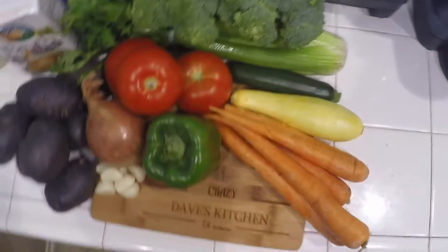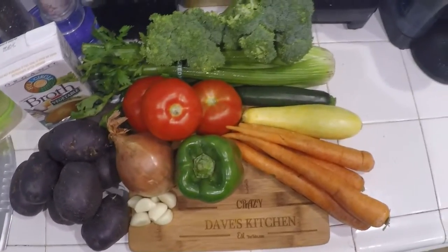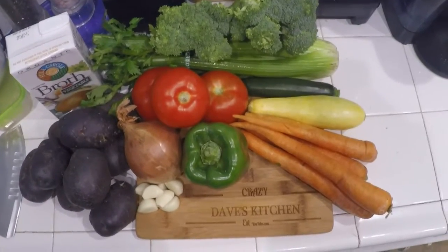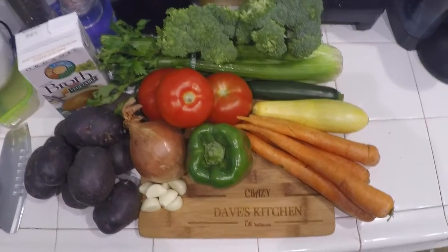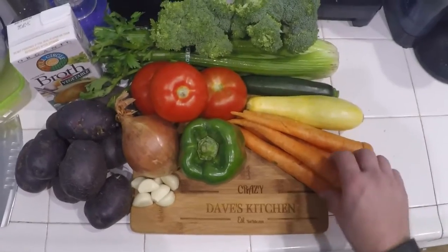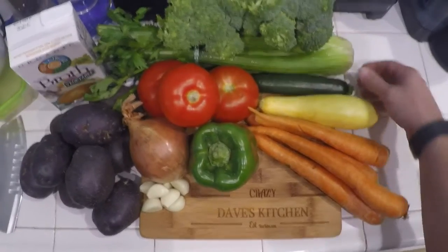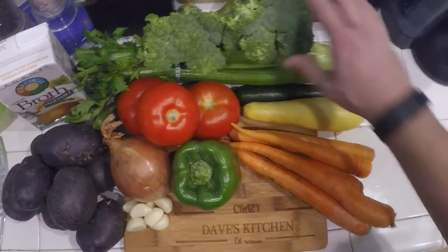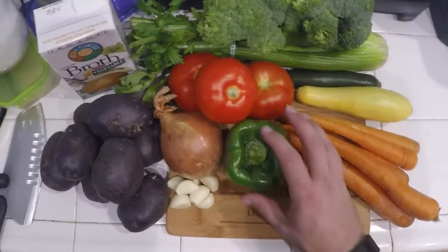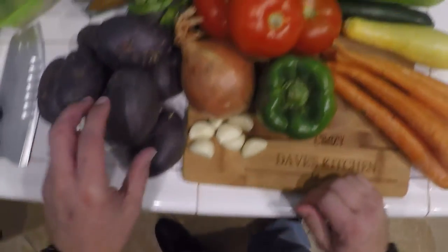Hey guys, welcome to Dave's Crazy Kitchen! I got a GoPro, so we're going to try this out and shoot a video. I am going to make homemade vegetable soup. What I've got: some carrots, some zucchini, squash, some celery, organic broccoli — and this is all organic — a bell pepper, some tomatoes, some peeled garlic over here.